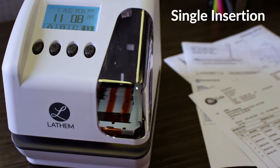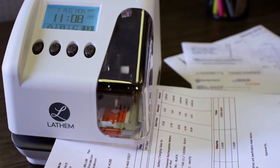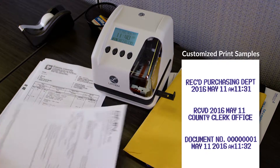With the LT5000's patented single-insertion, two-line printing, you only have to insert a document once to quickly print two lines of user-generated custom messages along with customized numbering, date, time, and more.